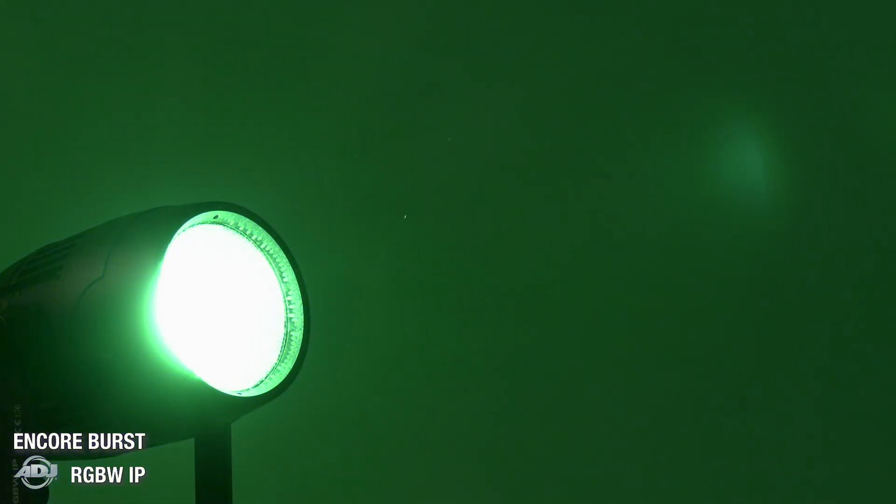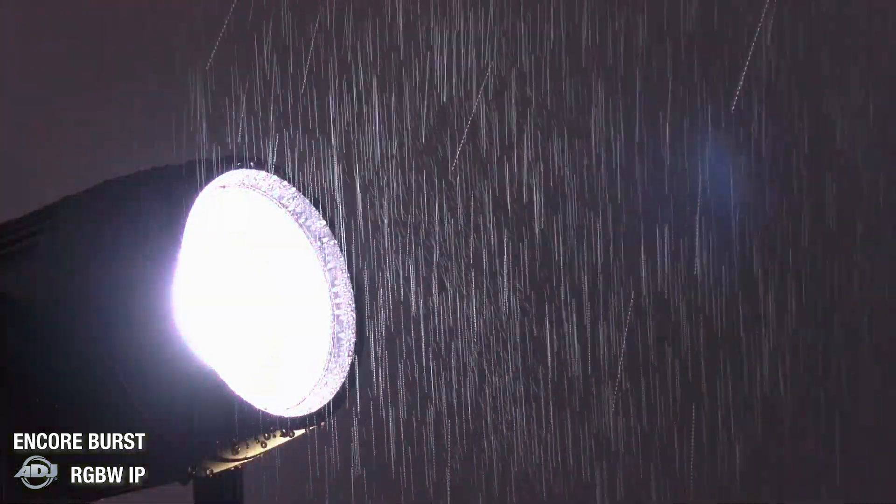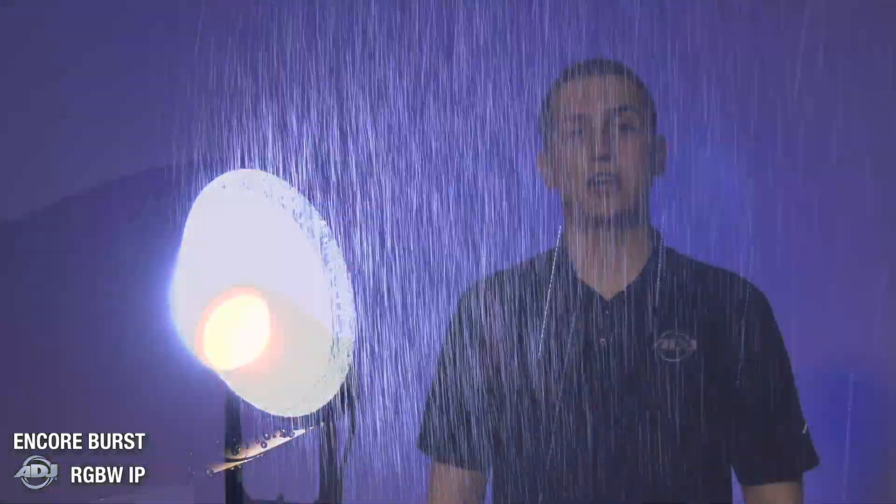This RGBW option features the same IP65 rating, meaning that it is outdoor rated and protected against dust, sand, dirt, and water. The unit is powered by a 150W Cree COB RGBW LED that outputs a 50-degree beam angle and is rated for 50,000 hours.